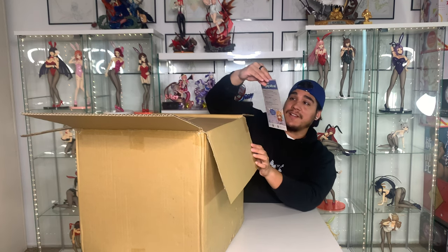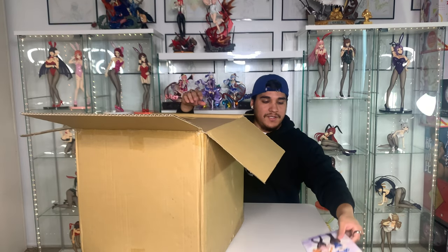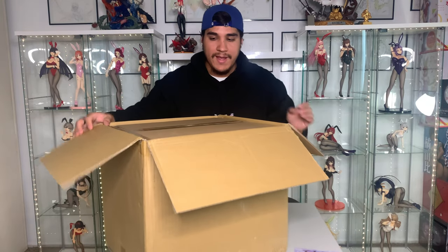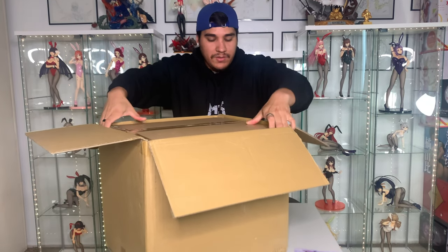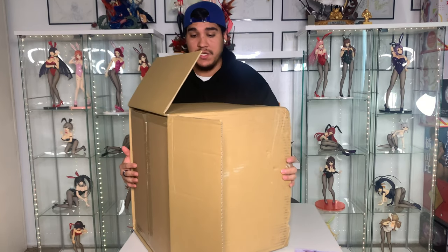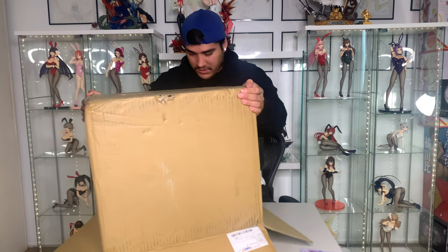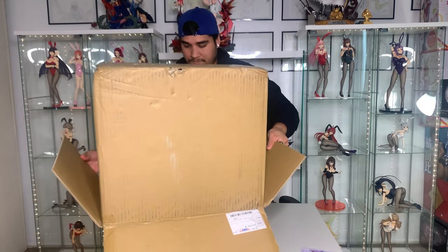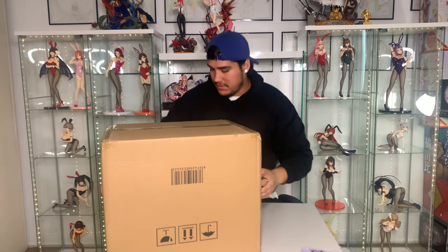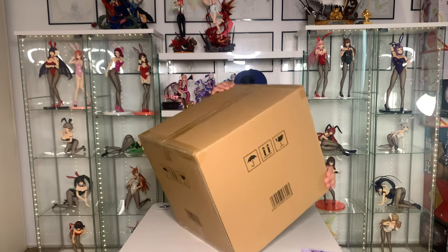This is kind of fitting because I collect bunny figures so they sent me a bunny illustrated card. This one is kind of a not-heavy box but it's kind of complicated to take out just because there is no protection between the shipper box and the original box, so just gotta be careful. I got this one about a week ago but I just didn't have time to make a video for it, so here we are.